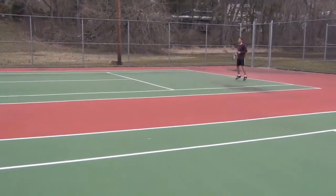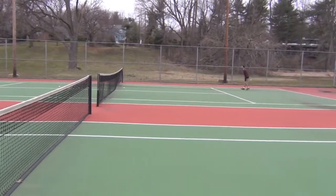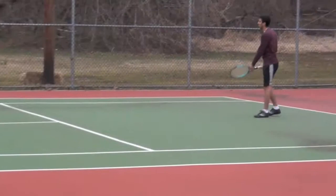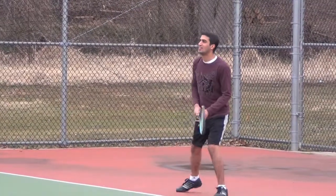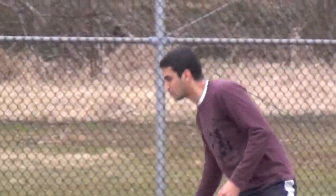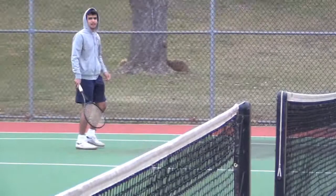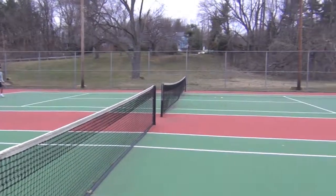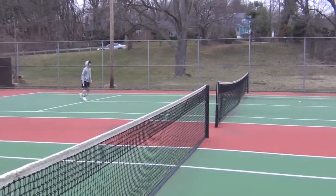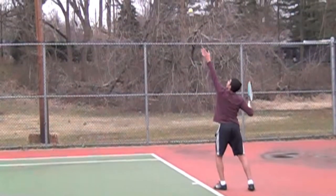And here you go, we have two crazy guys playing tennis. I am now wearing two layers of jackets and two layers of pants, and they are out playing tennis.